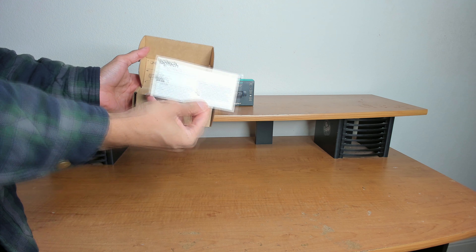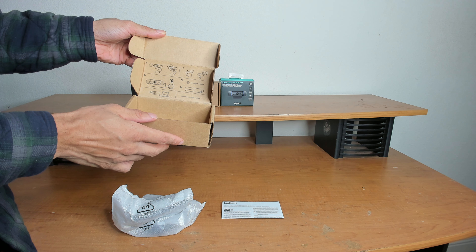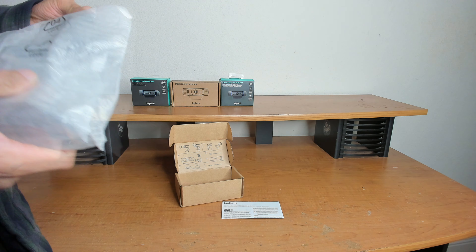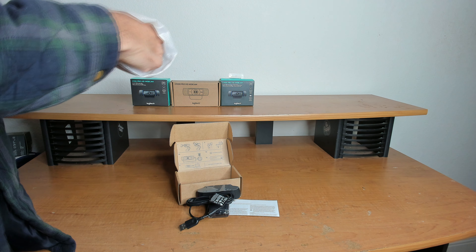The C920E is, once again, physically the same as the original C920. In the box, it comes with a privacy cover, just like the C920S. This device is actually different on a software level — it is recognized as the Logi webcam C920E.